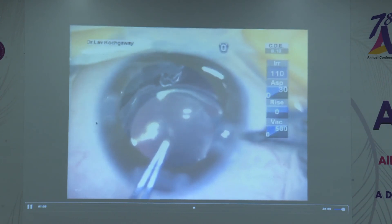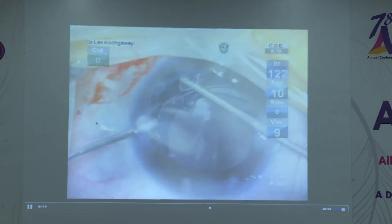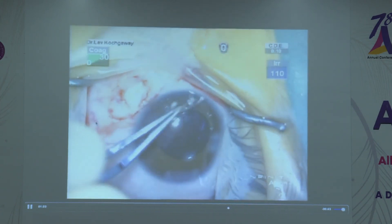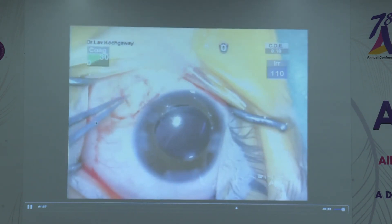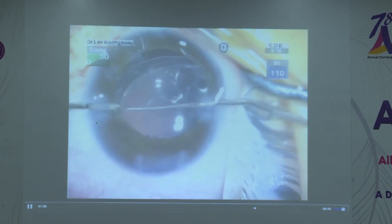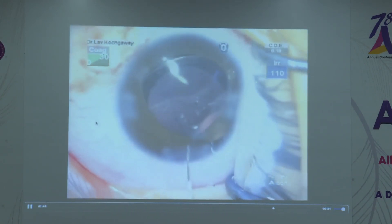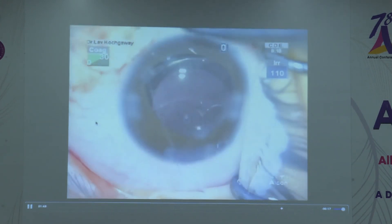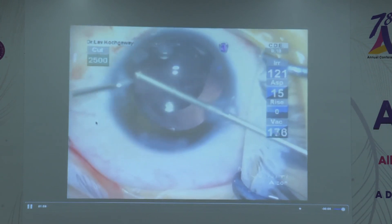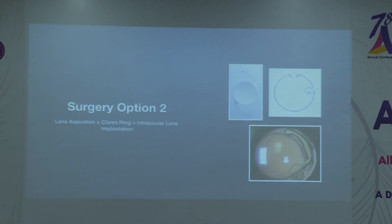A scleral pocket is made and either a 10-0 or 9-0 prolene suture is used for fixation of the modified capsular segment. The eyelet is fixed with the suture and implanted in the bag, then both ends are retrieved using the railroad technique. I once had the needle get stuck and ruptured the whole bag while pulling it out — a very bad complication — after which I started using Cionni rings. Once sutured, the lens is more or less centered and most will achieve 6/9 vision.